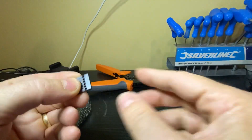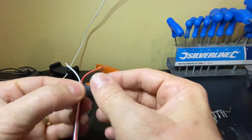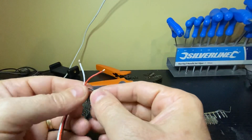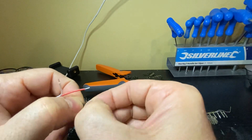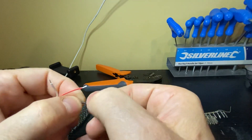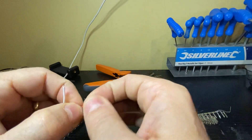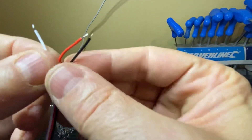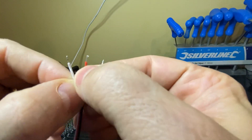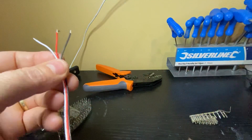The wire I'm using is 26 AWG. AWG is the thickness - the higher the number, the thinner the wire. This is just standard what I would say is standard servo cable.